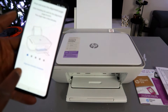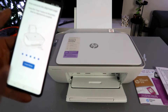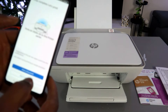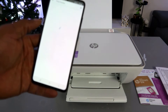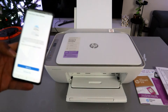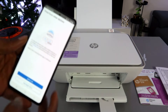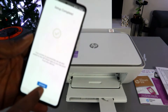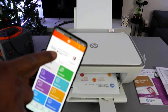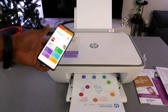Next, install the ink — we have already done this. Select Continue. Paper alignment and print and scan adjustment are already completed. Select 'Finish Setup.' The setup is complete — select 'Print a document' and then select Print. The printer will now print the document. You can see the HP DeskJet 2800 series with ink cartridge levels, and it's printing out the welcome information.